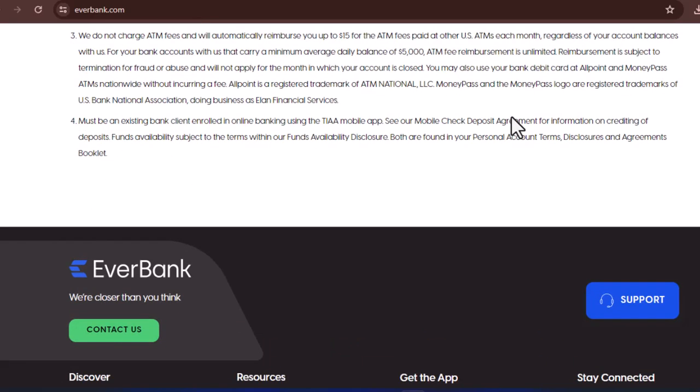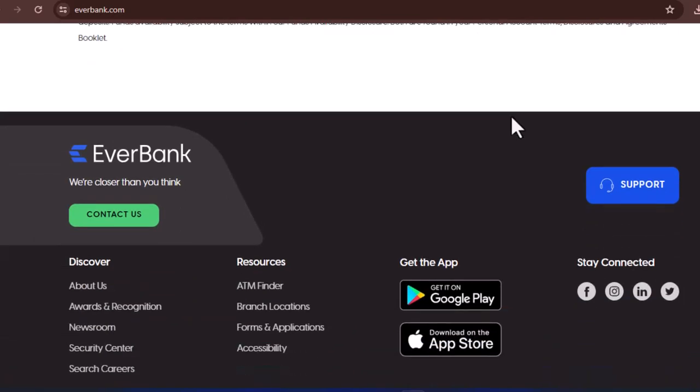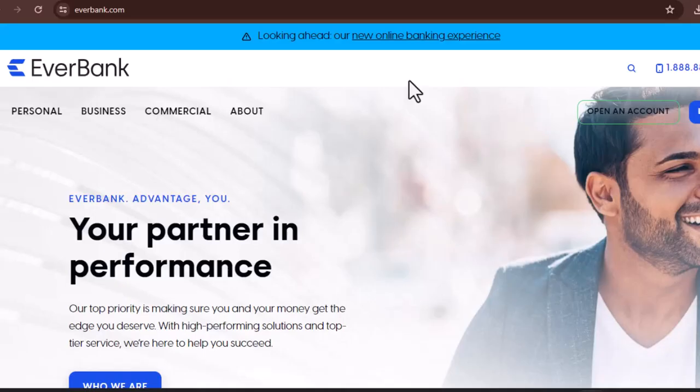Option 2: The Paper Trail. If phone calls aren't your thing, you can also close your EverBank account by mail. However, there isn't a dedicated account closure form readily available online. Write a clear and concise letter stating your request to close your account. Include your account number and any other relevant information for verification purposes. Be sure to mention if you want any remaining funds transferred to another account, and provide the account details for the receiving account. Sign the letter and send it certified mail, return receipt requested, to EverBank's customer service address. This way, you have a record that they received your closure request.